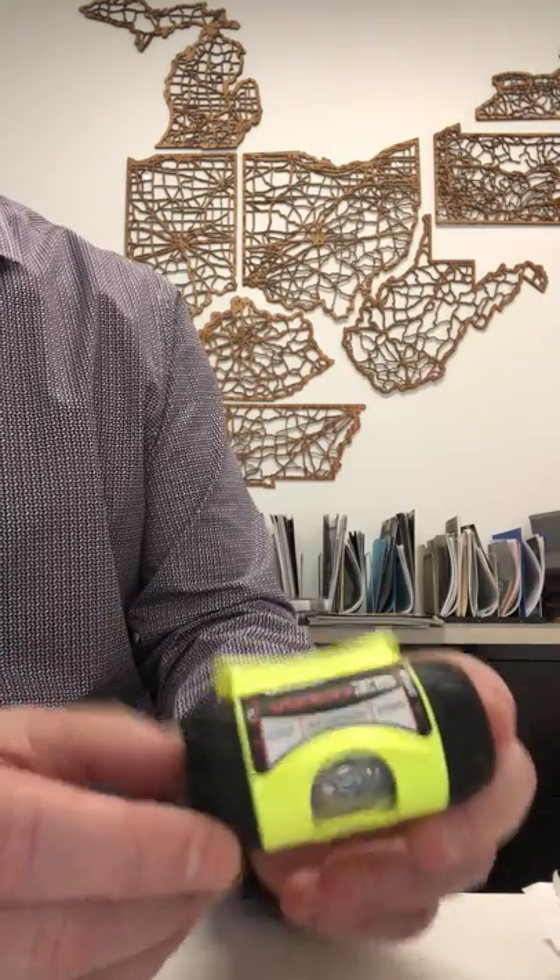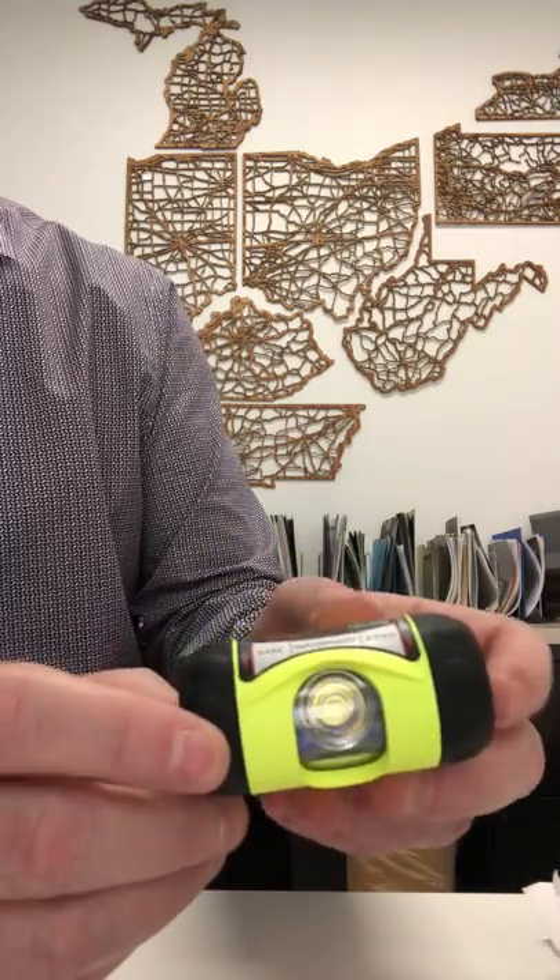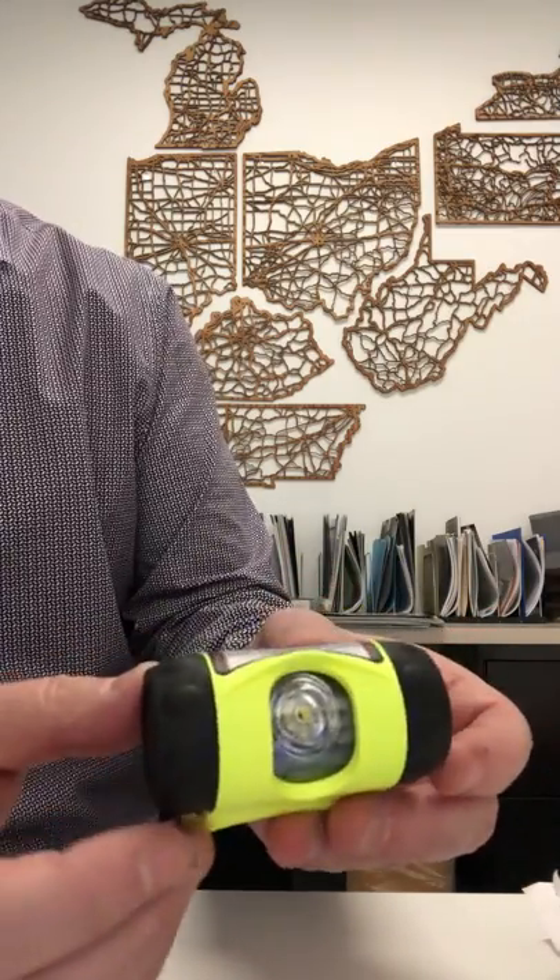A brief video on a pretty cool product from Underwater Kinetics, the Vision Z3 headlamp. It's a waterproof product with some pretty cool features to highlight.